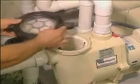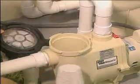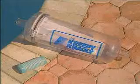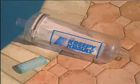Some pool owners find that they must empty the pump basket frequently because their pool attracts many leaves. If this is the case in your pool, you might want to ask your Pentair Pool Products dealer about our optional in-line leaf trap.